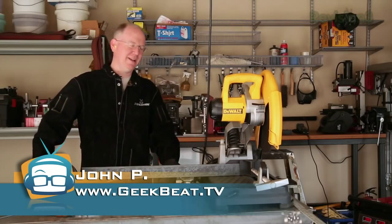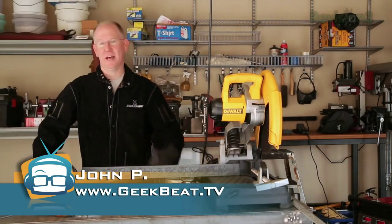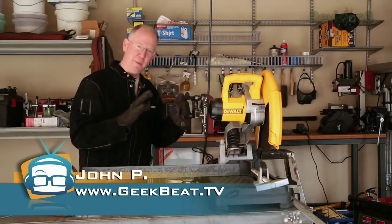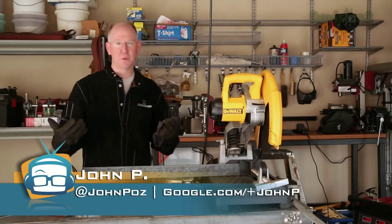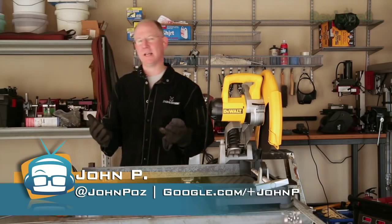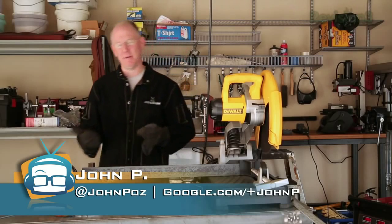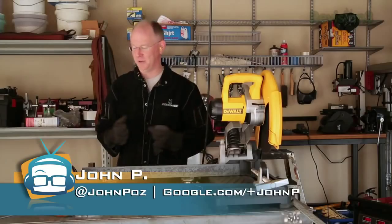This is John from Geekbeat. In the last episode of welding, I taught you guys how to weld essentially. We started at the very beginning and went through the process of doing our very first welds. Now, as promised, I'm going to show you guys how to do a little artistic project - maybe something for your mother, or your girlfriend or boyfriend.